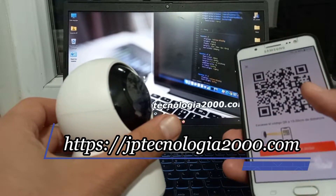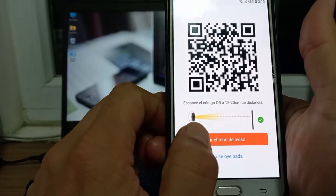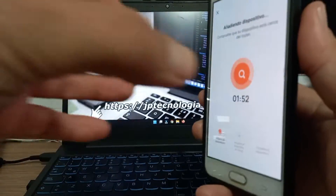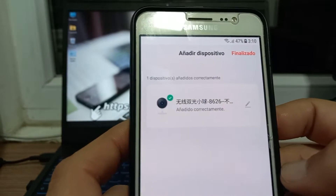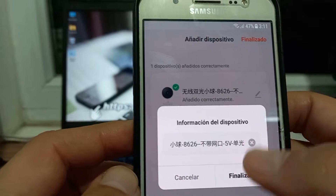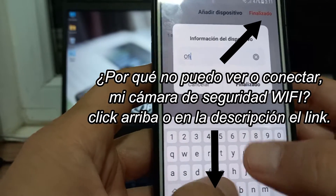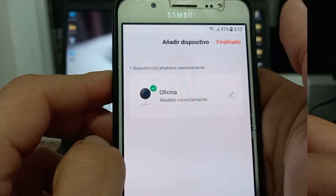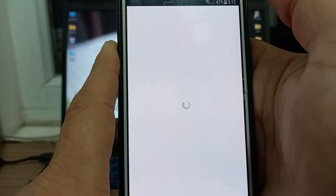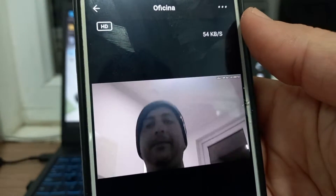Excelente, ya después de varios intentos evidentemente me funcionó. Esperé un rato y aquí dice que ya lo detectó. La cámara está lista — aquí voy a seleccionar oír el tono del aviso y aquí comienza el proceso de configuración. Dice añadido correctamente. Aquí yo le puedo colocar un nombre — aquí está el ícono. Me dice algo en chino, no tengo ni idea qué significa eso. Voy a poner aquí: oficina. Y le vamos a decir finalizado. Aquí dice añadido correctamente, le digo finalizado y aquí viene — automáticamente me abre la cámara. Vamos a esperar un ratito... y aquí lo tenemos. Excelente.